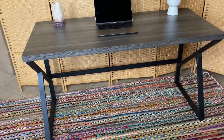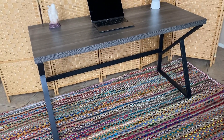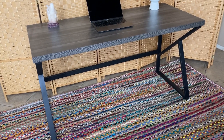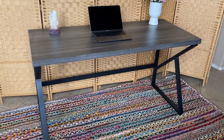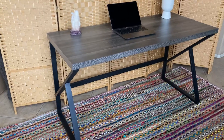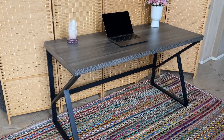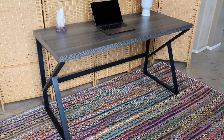It's a modern rustic PC desk. The dimensions are 23.6 inches in depth, 55.1 inches in width, and 29.5 inches in height. It also comes in three different sizes: 47 inch, 55 inch, and 60 inch.